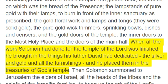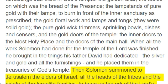When all the work Solomon had done for the temple of the Lord was finished, he brought in the things his father David had dedicated — the silver and gold and all the furnishings — and he placed them in the treasuries of God's temple. Then Solomon summoned to Jerusalem the elders of Israel, all the heads of the tribes and the chiefs of the Israelite families, to bring up the Ark of the Lord's Covenant from Zion, the city of David.